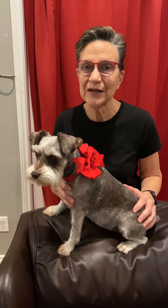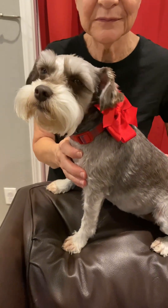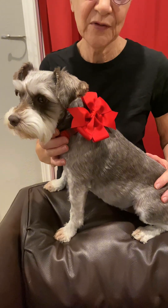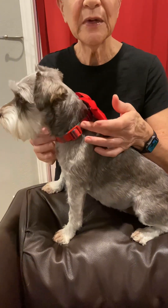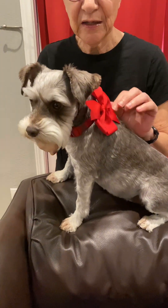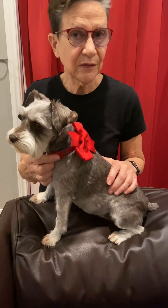Hi everyone, this is Susanna in Texas along with Sugar, our mini schnauzer. We also have Pepper, who isn't nearby right now. I just finished a couple of sets of collars for them. This is sort of a Christmassy tone from an old shirt that I recycled or upcycled and an old bow that I had on hand, using old hardware from a previous collar. I have another set that I'll post pictures of too.